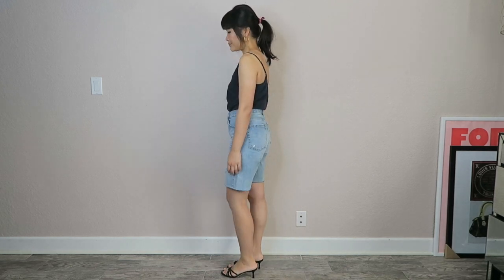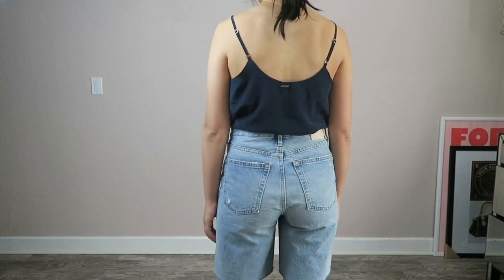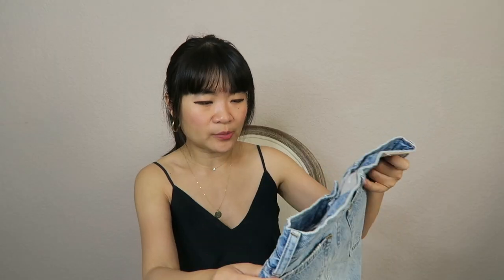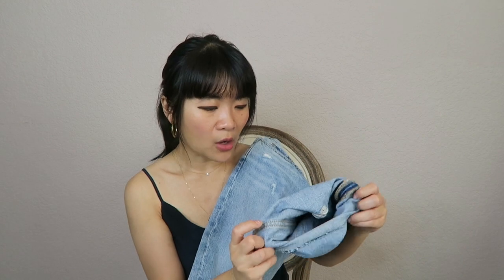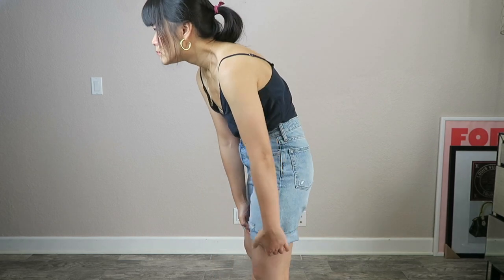I have to say this one is the most flattering on the butt out of all three. Even though the Cheeky Denim Short is called 'cheeky,' the 90s Cheeky Short is actually way more flattering on the butt. I think that's partly because this one is the most high-waisted of the three. I don't know the exact rise measurements, but you can check the website. These shorts are quite long on me, but you can roll them up once or twice for a shorter look.